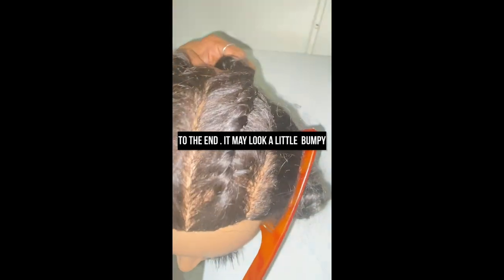It may look a little bumpy but that's all right — once you loosen it out you will smooth it out. Just keep twisting, and that's it.